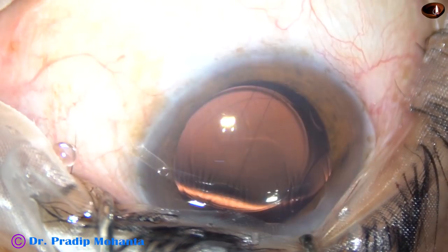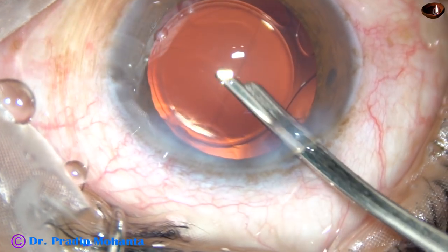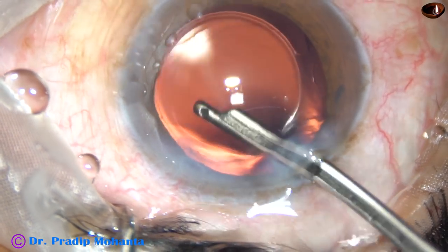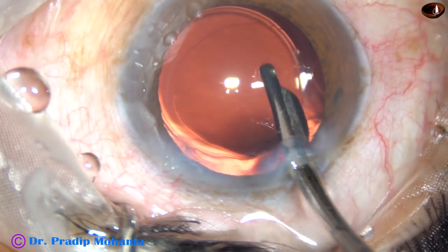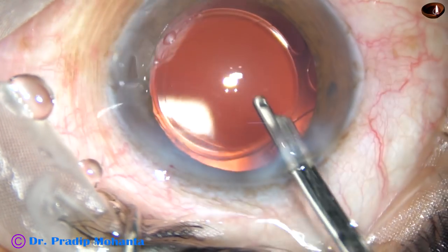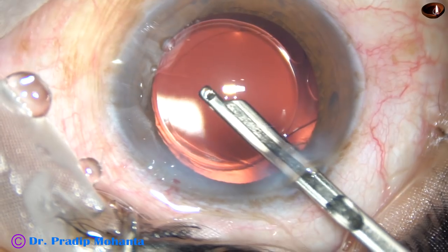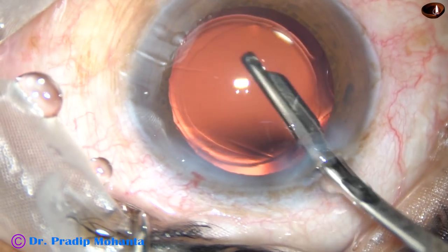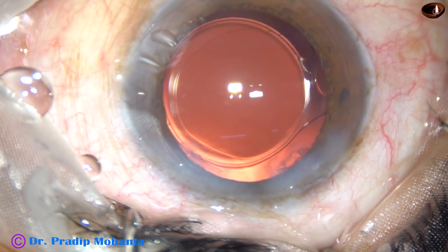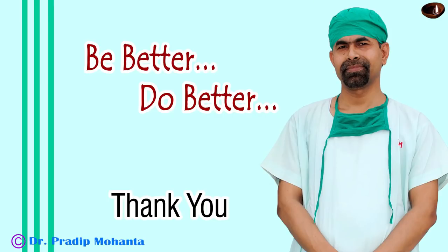The side port is hydrated. This is the final lavage of the anterior chamber. The patient is under topical anesthesia and moves his or her eyes a lot, but you can manage. Once you get used to this, you can instruct the patient to look at the microscope light and get cooperation. The anterior chamber is formed, the wounds are checked — there should not be any leakage from any site. The case is done.